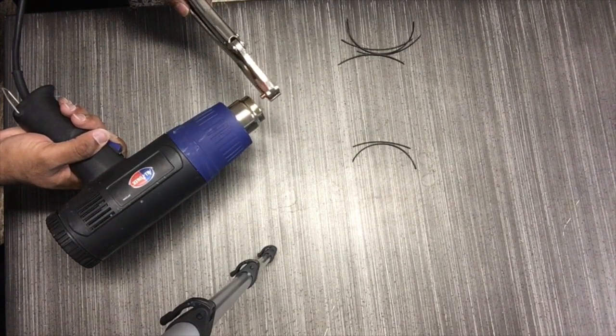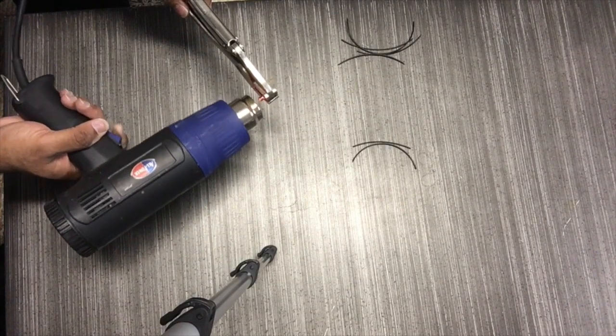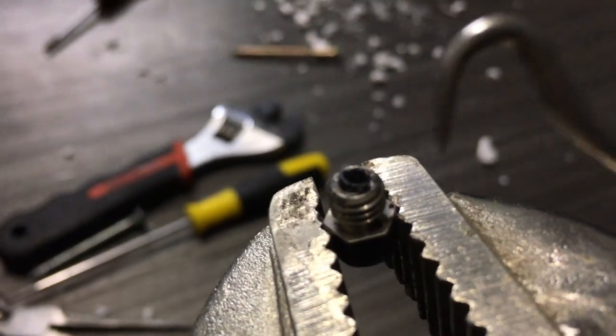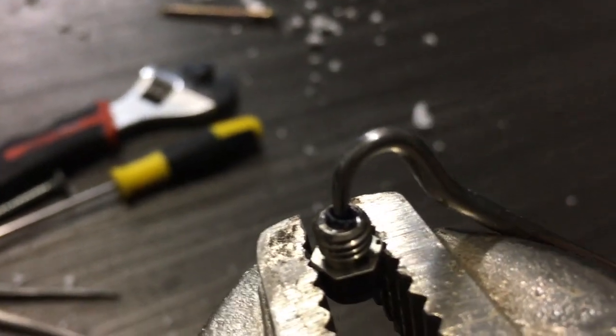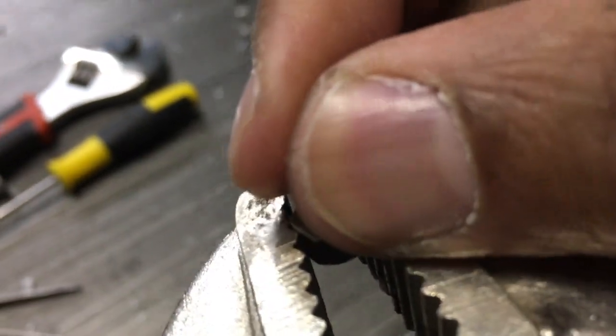You just keep wiggling it around, moving — doing the shake dance — and once you feel like the filament inside is softened, you want to turn that off and grab one of these curved — I forgot the name of it — but these curved little pointy-ended things, and stick it in there and pull it out.